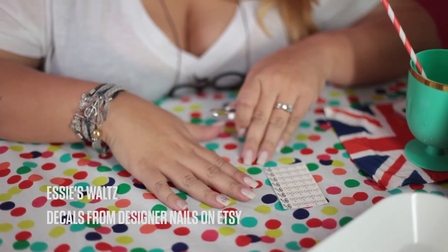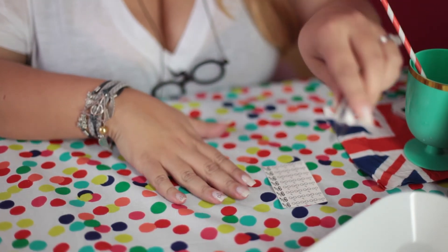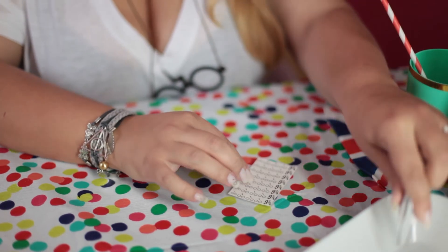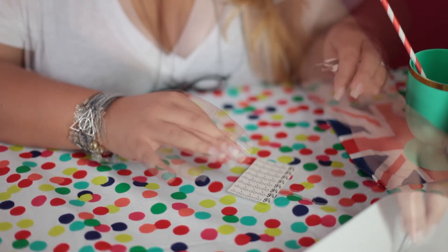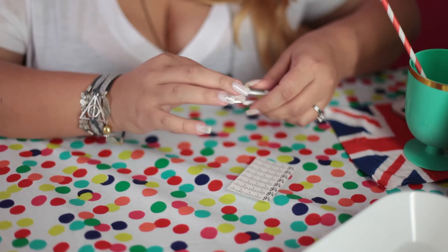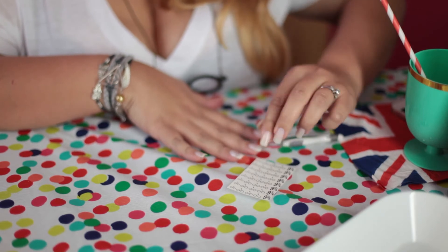My manicure was done with Etsy's water-slide decals. I have a clean white canvas to put my decals on, which are the Harry Potter glasses and scar, and the nine and three quarters decal. With these, you have to cut them out individually from the pack that is sent, and then you have to dip them in water for about 30 seconds. You bring that out and then that decal goes on to your nail. You can use tweezers, but you don't have to — you could also just adhere it with your fingers.